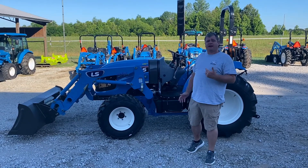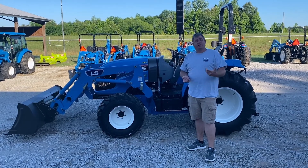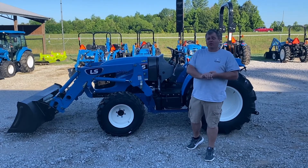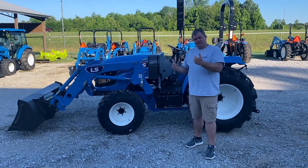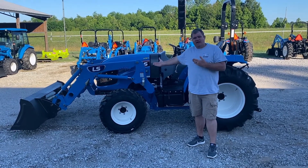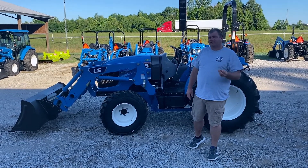This is the large compact in the MT3 series. This is the replacement for the XR4100 — that was the XR4140, the XR4145, the XR4150, and the XR4155. The new replacement models will be the MT342, the MT347 like we have here, the MT352, and the MT357.